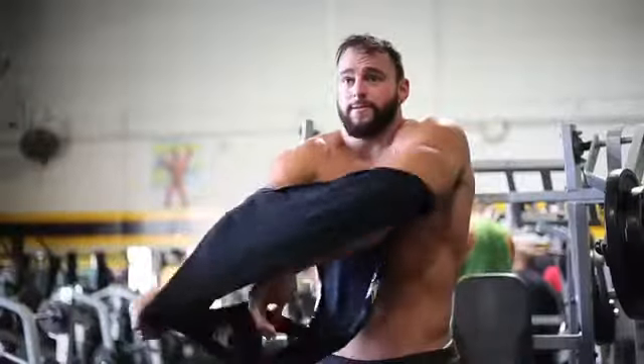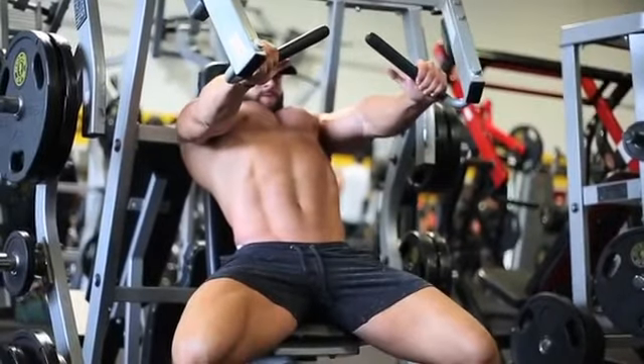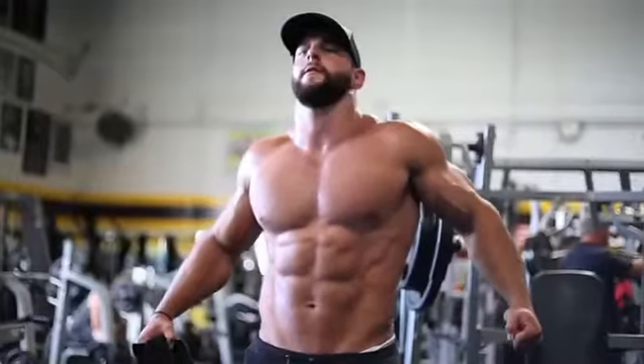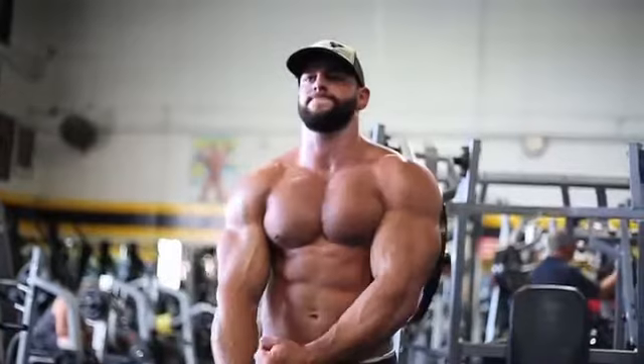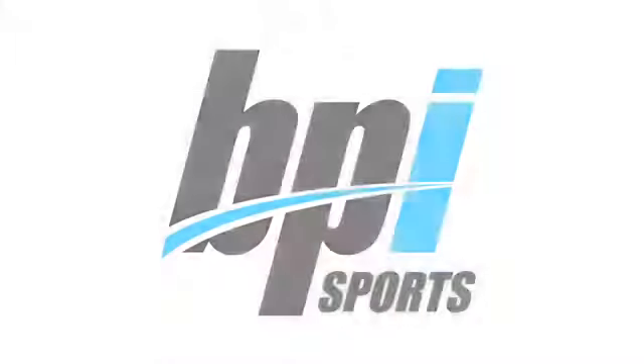Don't rush these. Remember guys, the uglier face you make while you're doing the workout, the more effective it is. Ugly faces — Team Ugly Faces. Good one! Yeah, you'll be getting done.